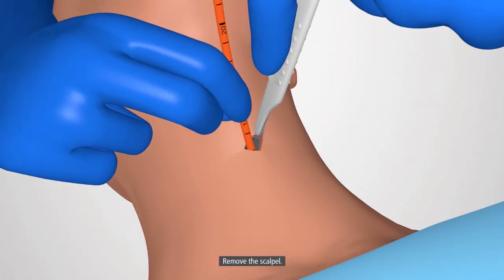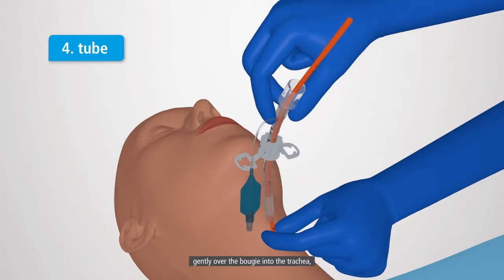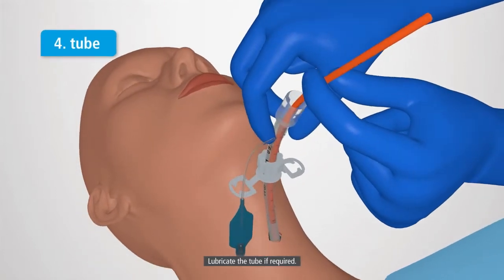Then remove the scalpel. Hold the bougie and railroad the tube gently over the bougie into the trachea until the flange is flush with the patient's neck. Lubricate the tube if required.